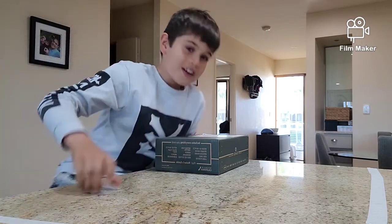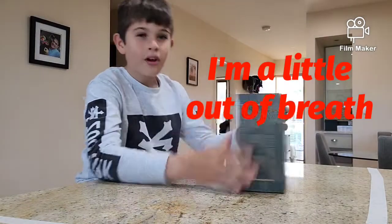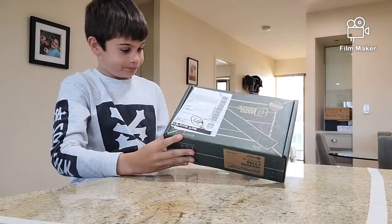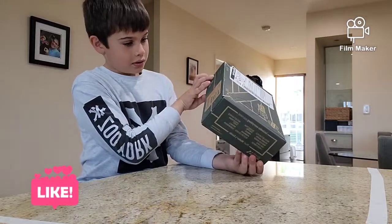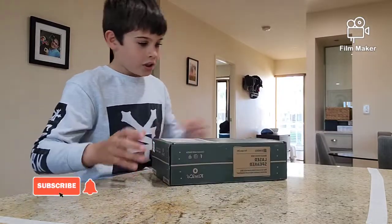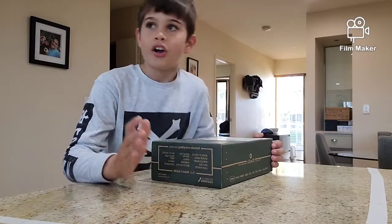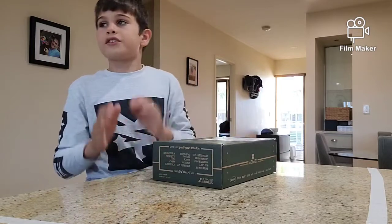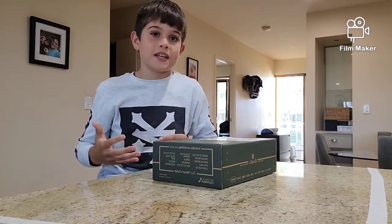What's up guys, welcome back to another video. Today I'm going to be unboxing another Kiwiko crate. As you can see it's Eureka, I think it's 17 plus 14 plus — not bad. Let's unbox it. Just so you know, this is a laser speaker. What it does is it's basically like one of those speakers you connect to a CD player, but better.